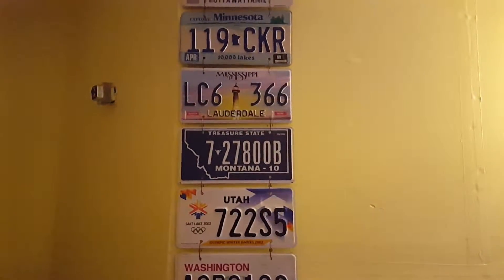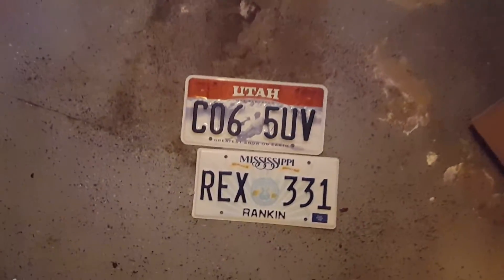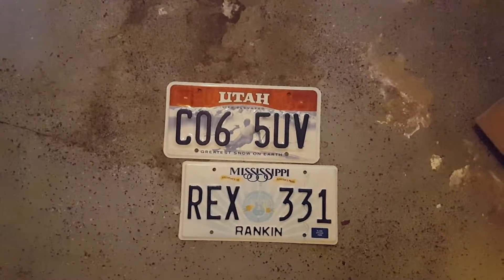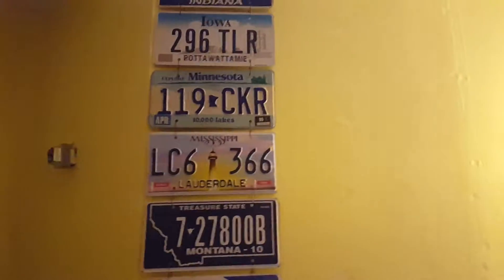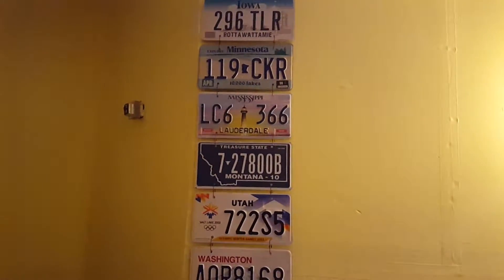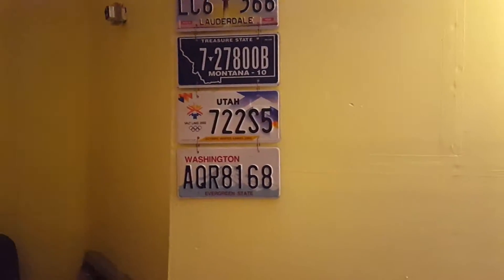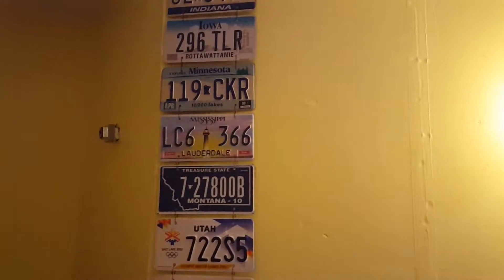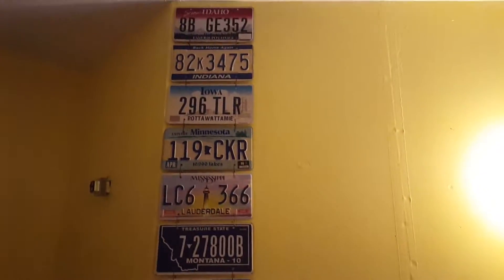Another idea I have is that along the way I'll probably end up with a lot of duplicates - like different versions of the same state. For example, we have two different-looking Utah plates here. So one wall will be dedicated to 50 states with one type each - probably the oldest or newest - and another collection will be all the other duplicates with different designs.